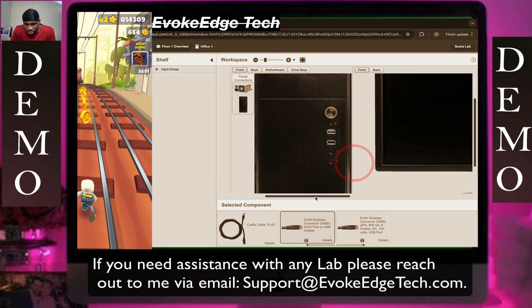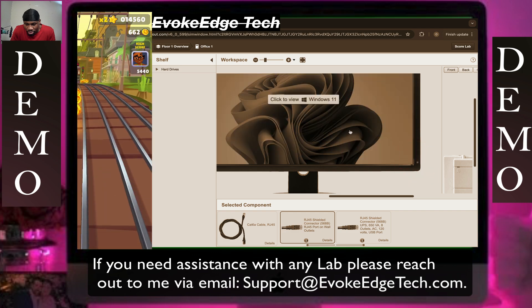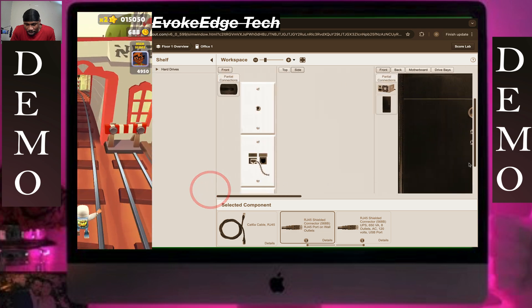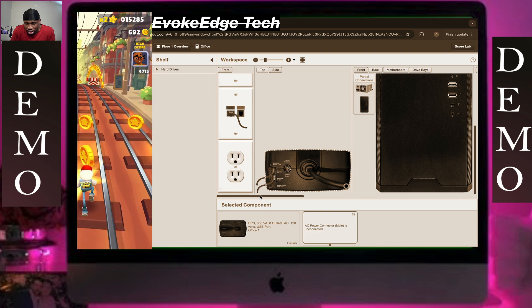Turning it on. Now let's turn on the computer. Click on the name, go to the factory bench, and we're done — let's go to the lab.